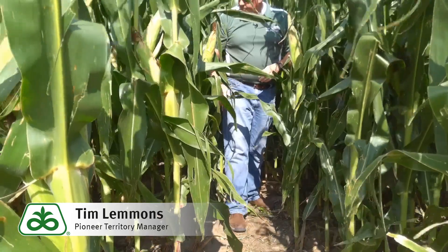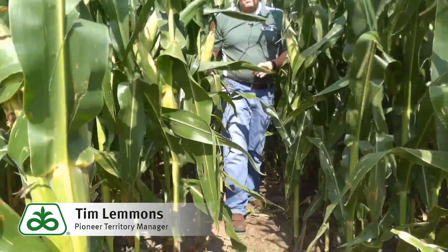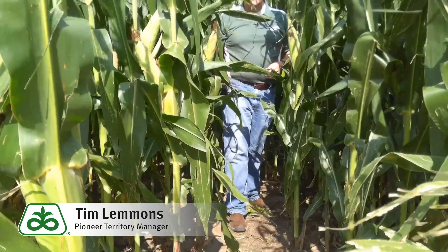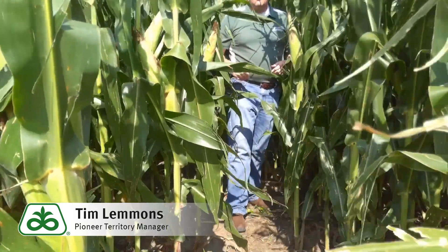What I'm going to do now is find a plant that I suspect possibly has some stalk rot. We're going to pull it up, take it out, and do a little bit of further checking on that — show you some different scouting techniques, how you can get into the stalk itself, what you're going to be looking for, and what you might see as far as a crown rot.